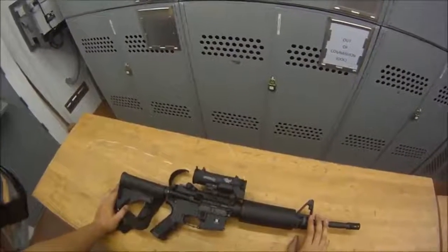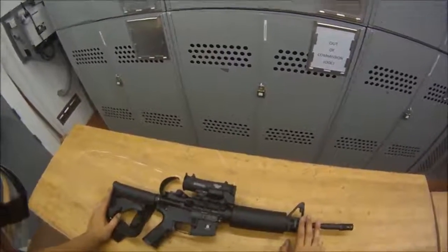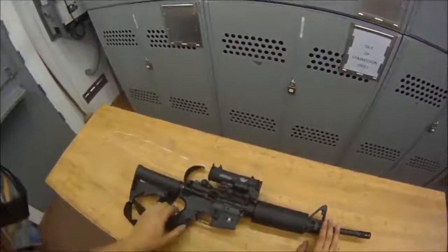Hello, GM1 here, and for this video we're going to go over disassembly and reassembly of the M4, and also we're going to be doing a function check at the end.